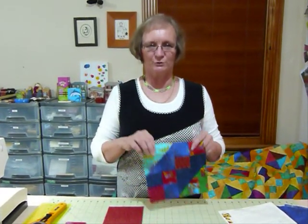Hi, today I'd like to show you another idea that you might use up some five inch squares for. I do like those five inch squares. Today I'm going to show you how to make a dual box block.